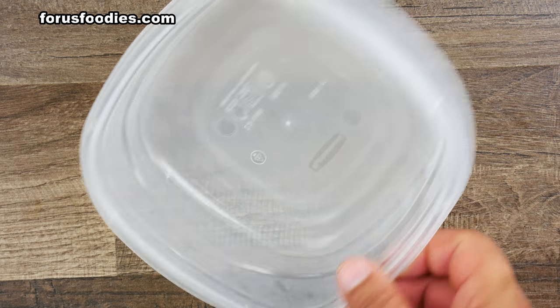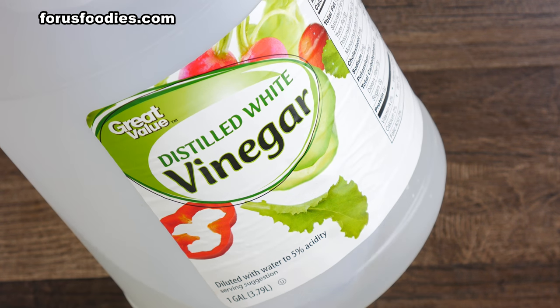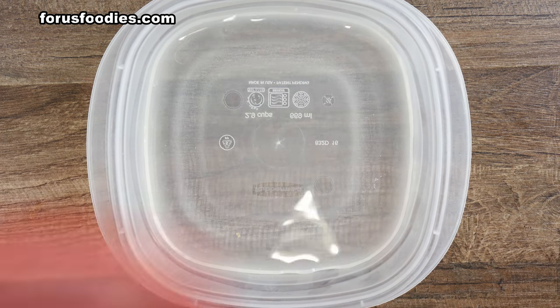There are those moments when you have that piece of Tupperware that just has that white film on it all over the place — look at that. Well, here's the easy way to get rid of it: take some white vinegar and pour it in — about one-third high inside your piece of Tupperware.